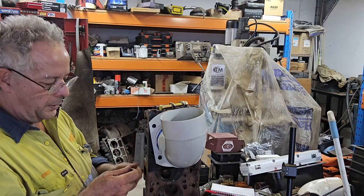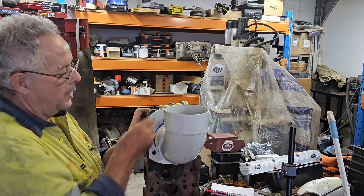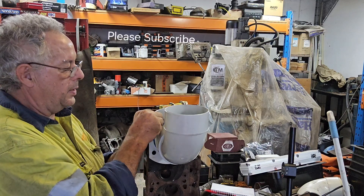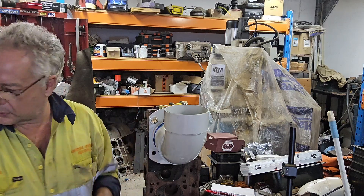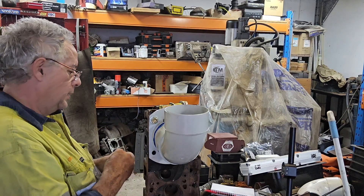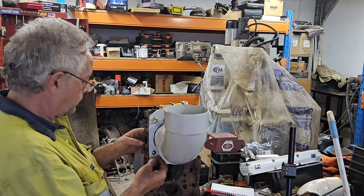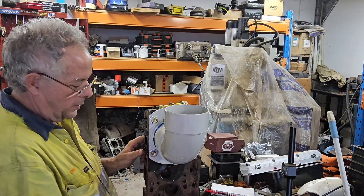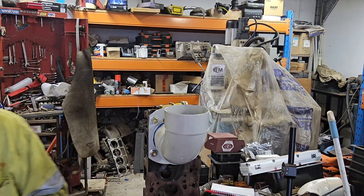These are M12 bolts because M12 bolts are easy to get in Australia, but the original head bolts are half-inch. I would recommend, if you can, half-inch by four-inch or M12 by 100. Either one of those two will do you. In this case we're using M12 by 100 because they were easy to get at the store.